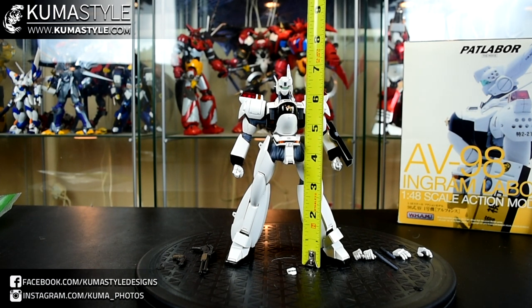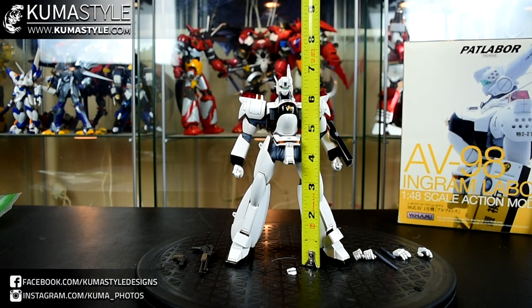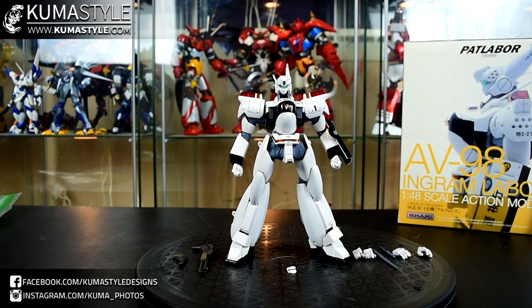This is approximately 7 inches tall — 7 and 3/4 inches actually if you look at the larger antenna on the left hand side. But just to the head, I would say it's about 6 and 3/4 inches tall.